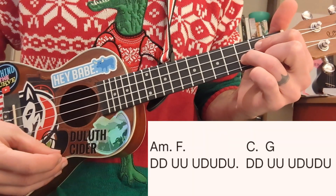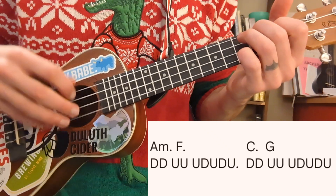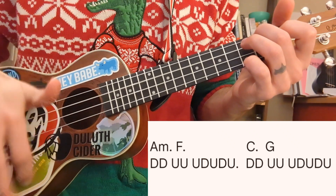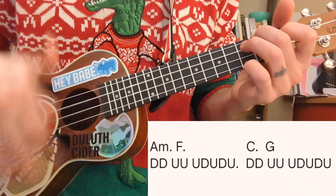The strumming pattern for this song is: down, down, up, up, up, down, up. Here's how that should sound on A minor: down, down, up, up, up, down, up.